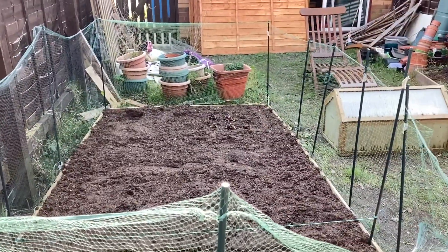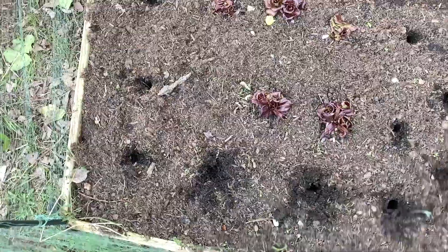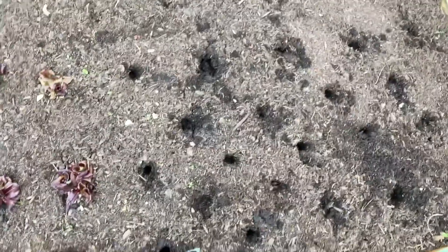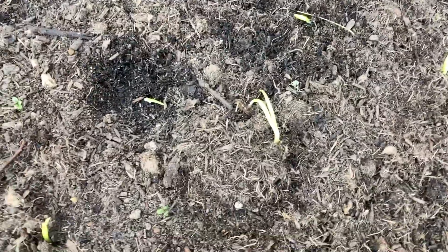I'll cover it with soil and fingers crossed they'll grow. Holes dibbed out, I'll just put a bulb into each one and cover it with soil. You can see how dark the compost is that's come out of the hole - it's still pretty damp in there so they shouldn't need watering in. They're in now - they're not the best bulbs in the world, but we'll see how we get on.